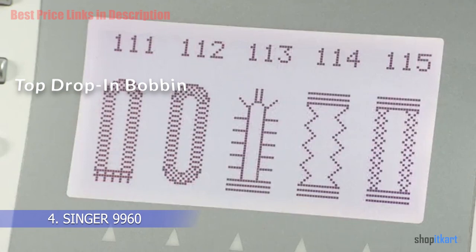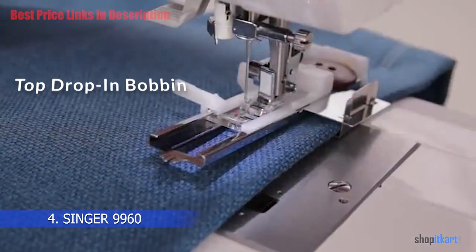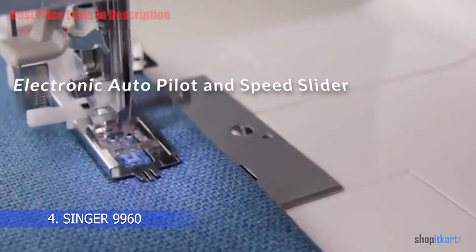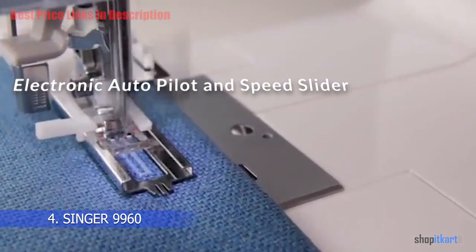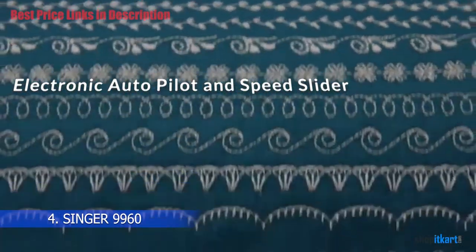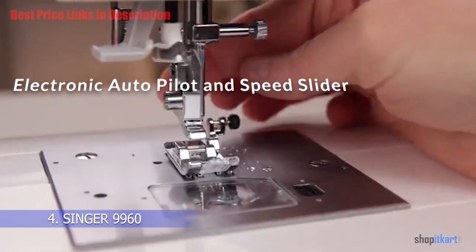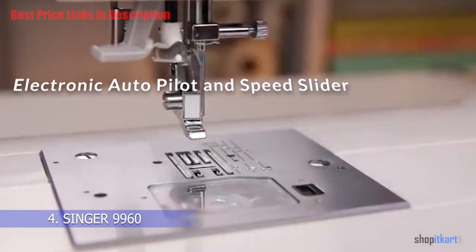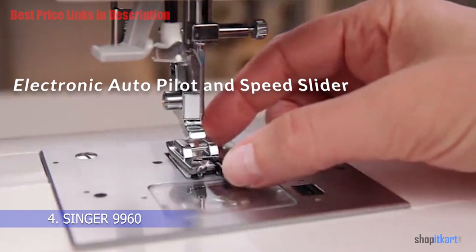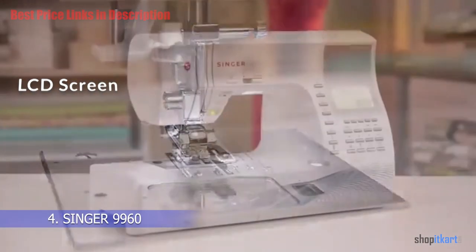The easy top drop-in bobbin system is equally simple to use, made even more user-friendly thanks to a clear plate that lets you monitor the amount of thread remaining. The Singer Quantum Stylist 9960 comes equipped with a foot control, but less confident sewers may prefer the electronic autopilot function, which lets you sew without the foot pedal and alerts you to any errors.